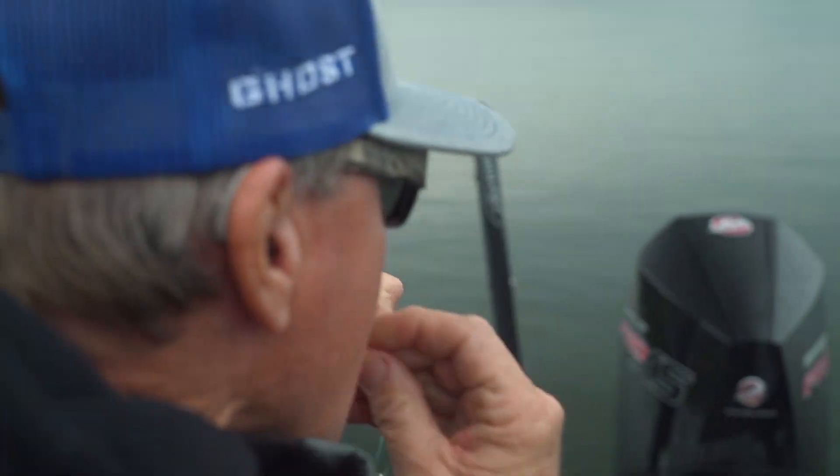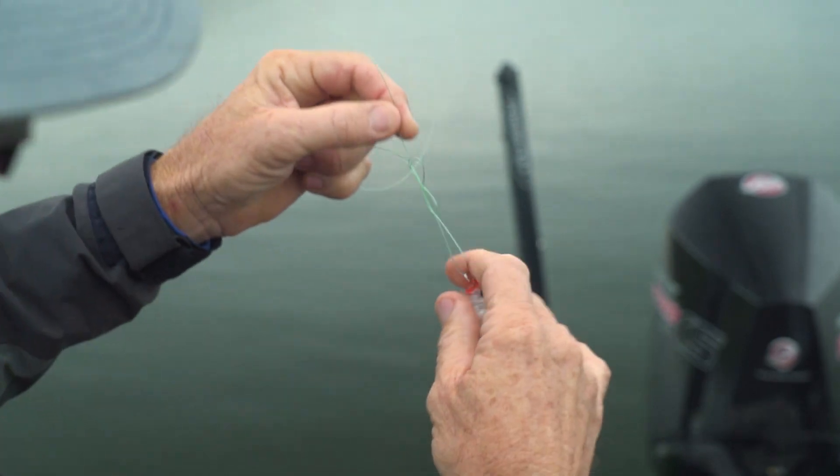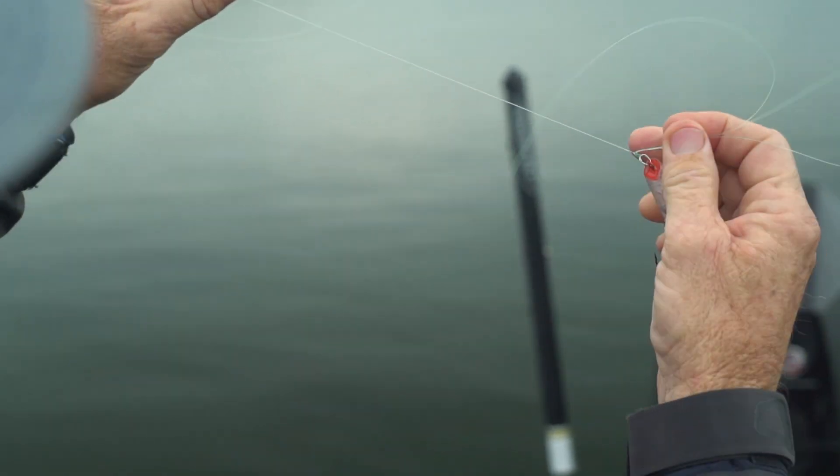I'm going to run three times. Take the loop, bring it back through that loop. Pull it up real nice, and I'm going to bring it down to my fingers, tighten it, and you'll feel the knot pop.